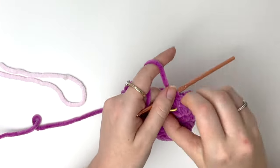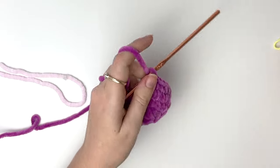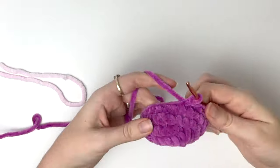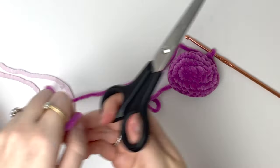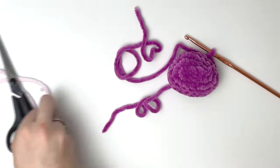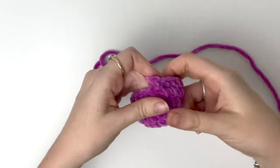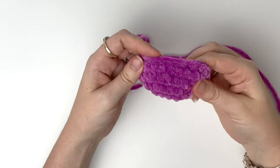After round 4 we can remove the stitch marker and close with a slip stitch. Then we can cut the yarn, making sure to leave a bit of a tail for sewing. Remember, you can add another round if you want the snout to be deeper.